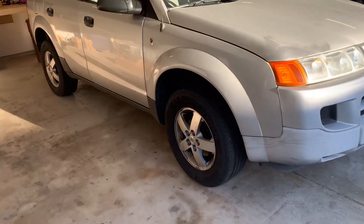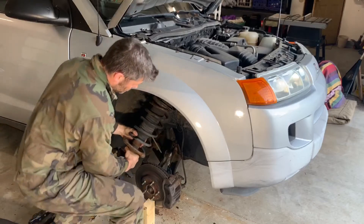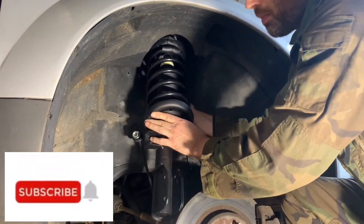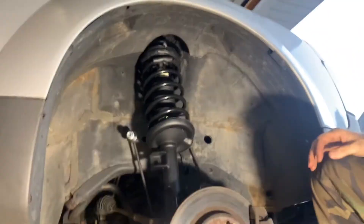Welcome to another video. In this video I walk you through replacing the front strut on a 2005 Saturn Vue. I will go step by step with some helpful tips. Before we get started be sure to subscribe for more how-to and review videos. Now let's get started.